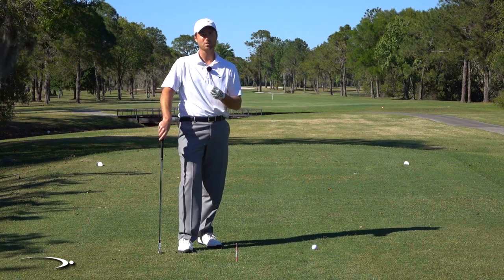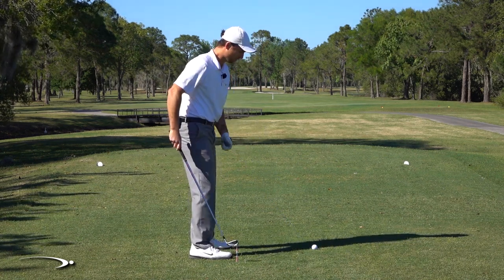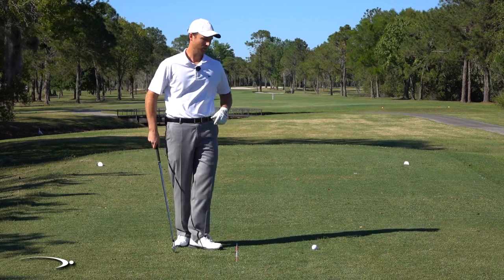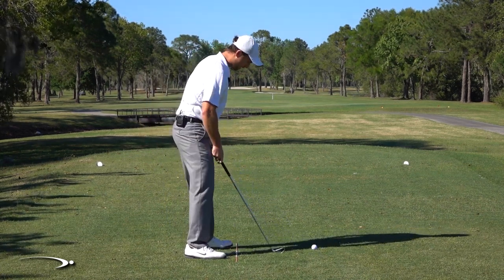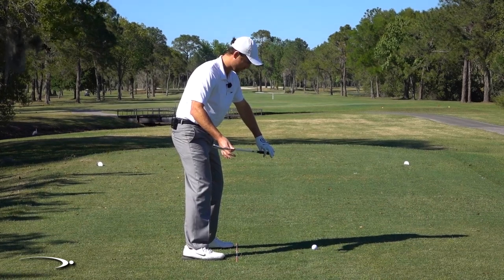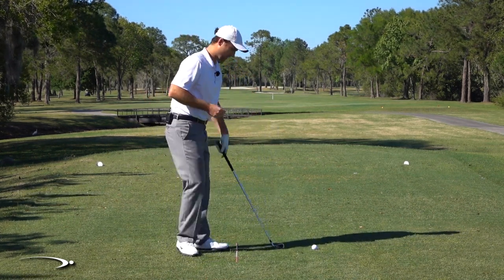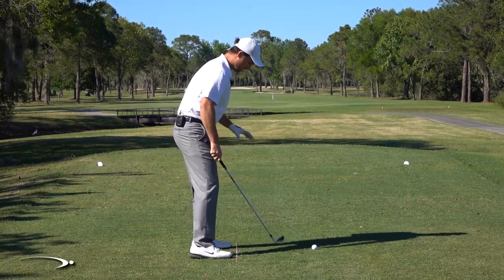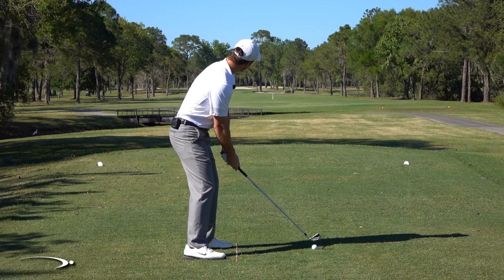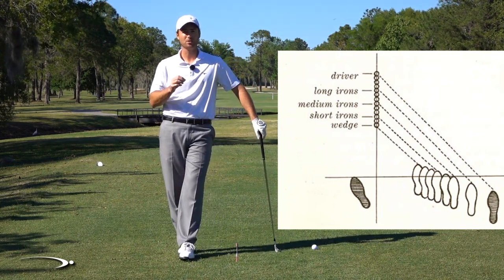With a driver, PGA Tour pros hit down about negative one degree, so you could line up pretty much square and make the same swing. Or if you want to hit farther and catch the ball on a slightly ascending blow, if you're lined up square the club will be moving back up to the left — so drop your right foot back a little bit. That tilts your alignment to the right, so as you work back up into the ball you're coming in square again. A tiny bit closed with the driver lets you make the exact same swing every time, matching angle of attack and hitting dead straight shots.